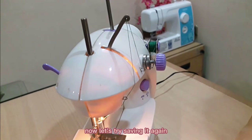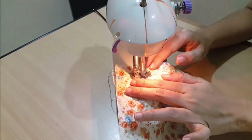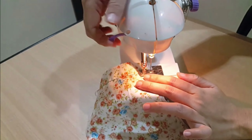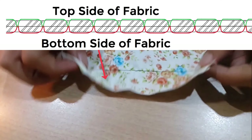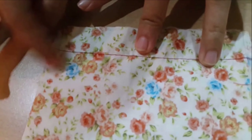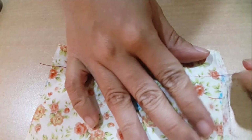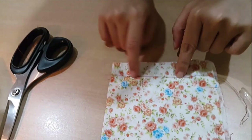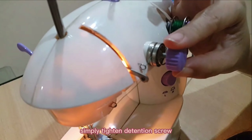Now let's try sewing it again. As you can see, there is no problem. So if it's the bottom thread that is loose, simply tighten the tension screw.